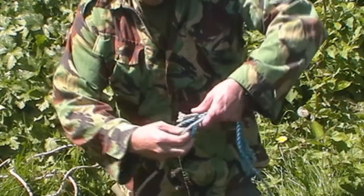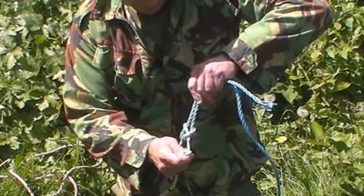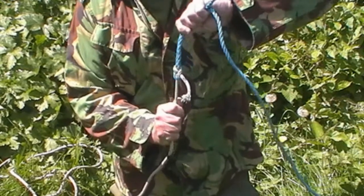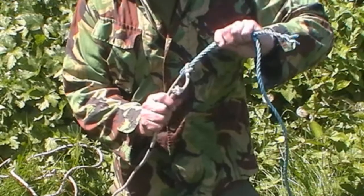Basically the cord, you take it through there — just like that — you pull it nice and tight. And that is a very nice safe knot. As you can see, that is a very quick little knot.